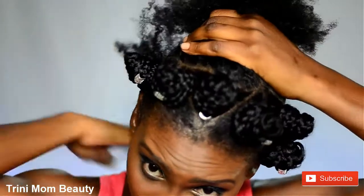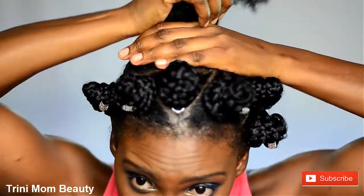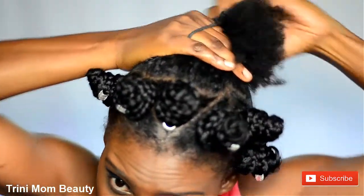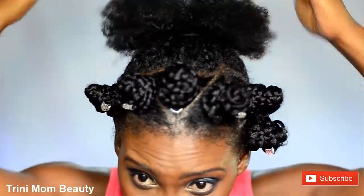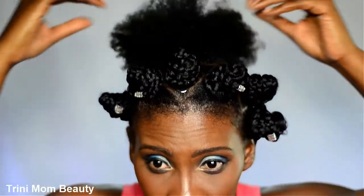As a bonus clip, I'm just going to show you all how the hair looks when I pull it up. You can see the front a lot more clearly when it's up like this.